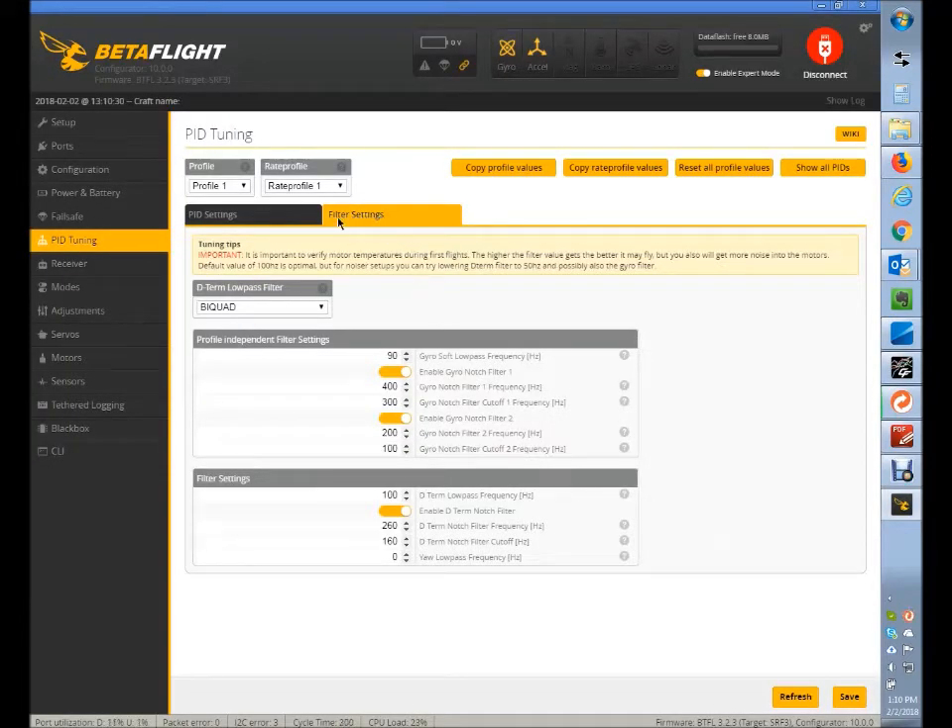So in Betaflight, we're in the filters tab. Your current craft has the static notch filters turned off, but you do have the D-term notch filter turned on. This is the center frequency. So instead of setting it to 260, you'd set this to 160. Then you'd set the cutoff to 110. And the low pass filter — which we showed on the graph — we're setting this to 70, and we're also setting the D-term low pass to 70. That's the recommendation there.